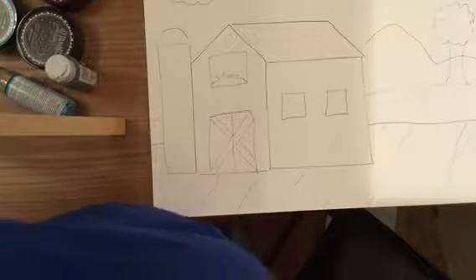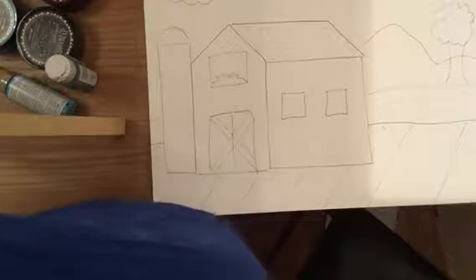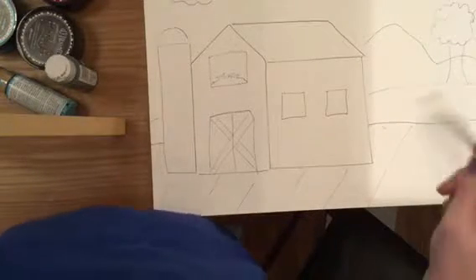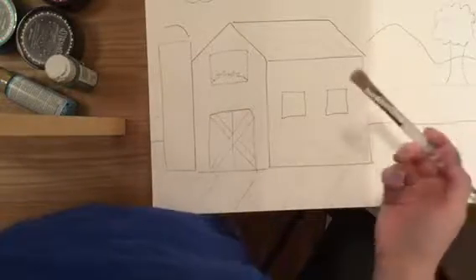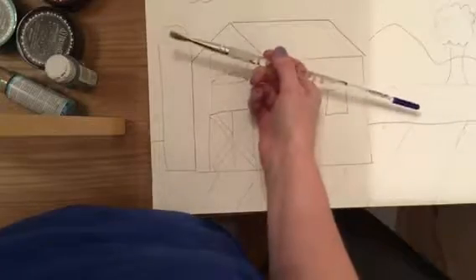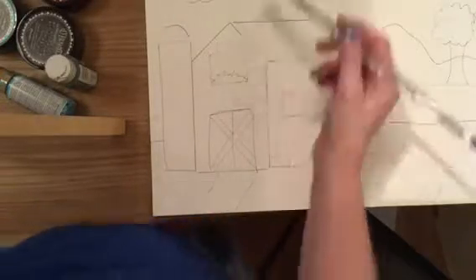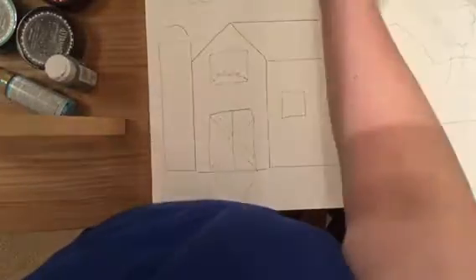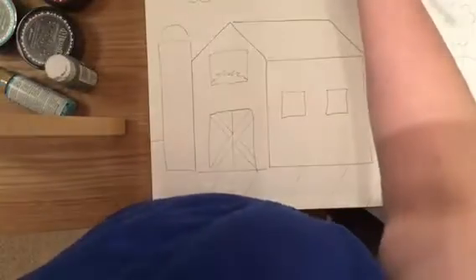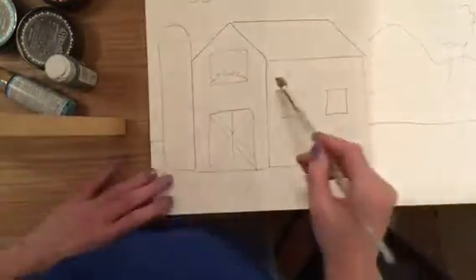Now that we have our name on the back, we're going to go ahead and start painting our barn. I'm at home so I have my home supplies — you're going to have slightly different supplies. You won't have a paintbrush like this, but you're going to have a set of paintbrushes and red paint and all the colors that you're going to need. So I'm going to start painting my red barn.